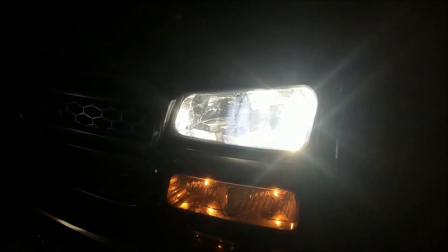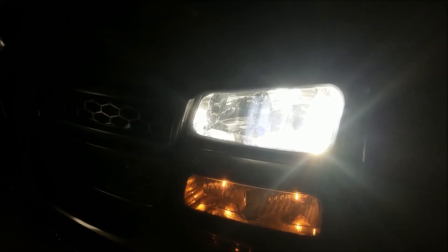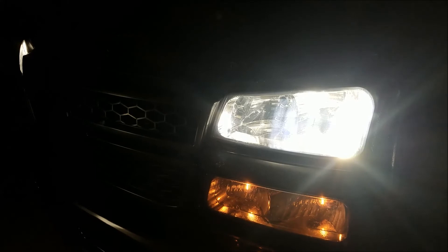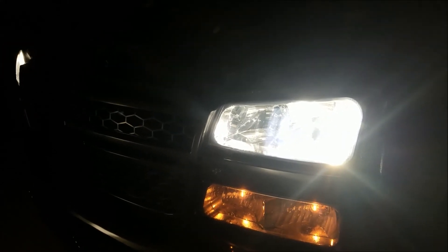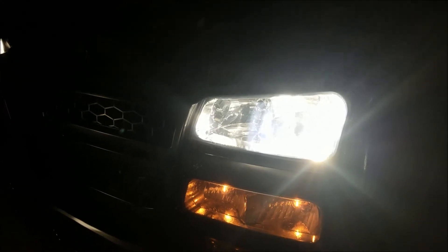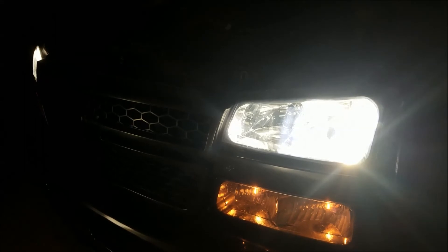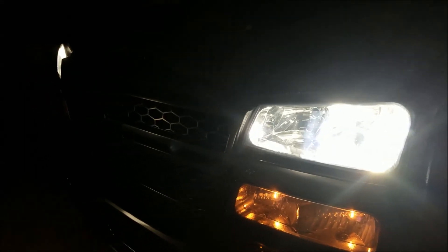I didn't think the fans were even on until I looked in to make sure they were spinning. They seem like really good quality and very bright. We'll see how they hold up for longevity — my Amazon ones both lasted about six months, so I finally said okay, let's just get something good. Overall I really, really like them.